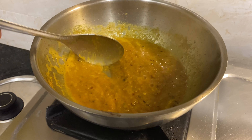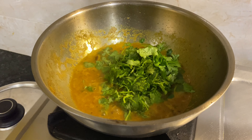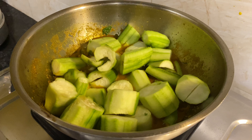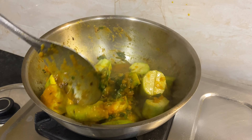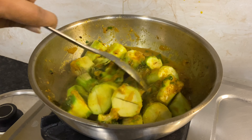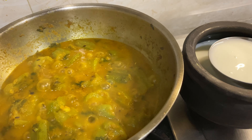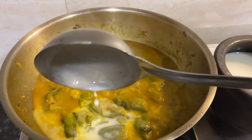The quantity of coriander leaves should be more than your paste — trust me, this is the main ingredient of your sabzi. Then add the cut gilki, some salt to taste, a little more water, and let it cook for a while. For sourness, add buttermilk and lastly garam masala, and our sabji is ready.